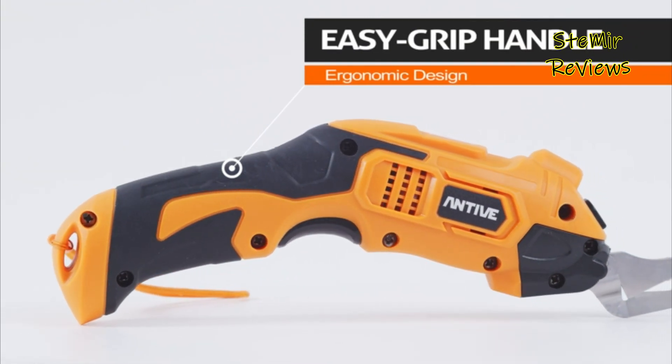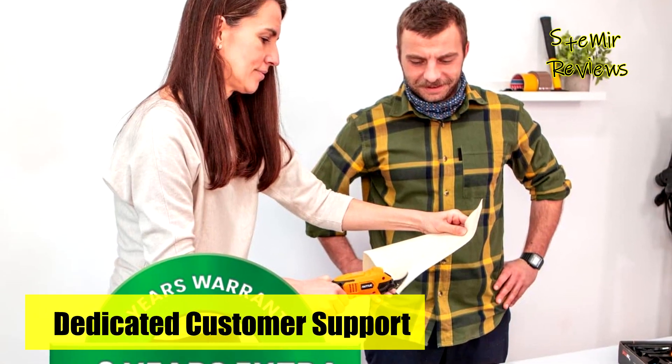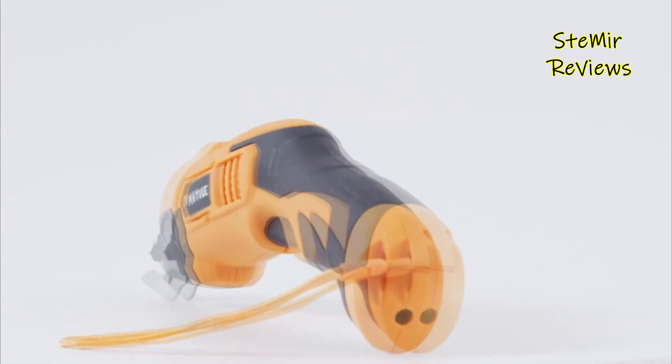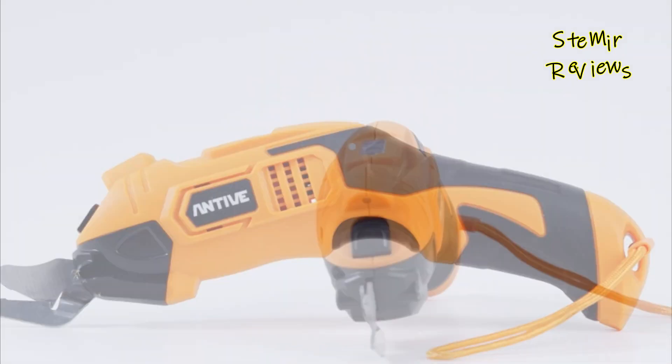These scissors come with two shear heads, one crafted from tungsten steel for precise fabric cutting and another made of silver alloy for efficient cardboard cutting. The Antiv electric cutter scissor features an ergonomic grip, particularly beneficial for individuals with arthritis or hand and wrist discomfort during extended cutting sessions, making it an excellent addition to your toolkit.